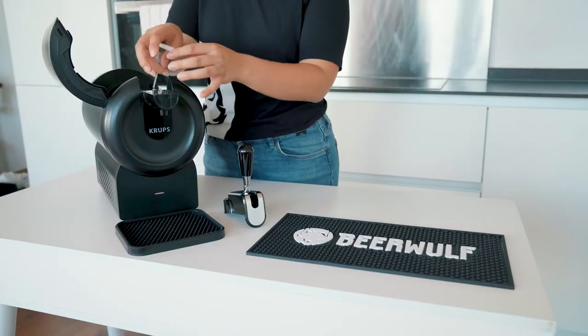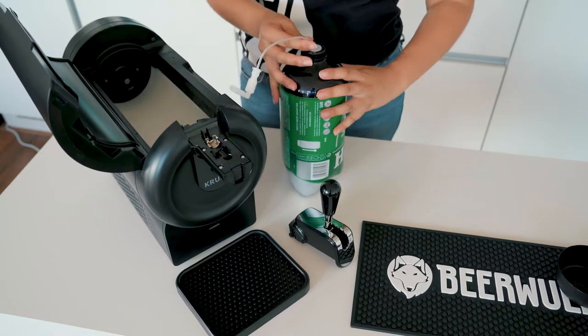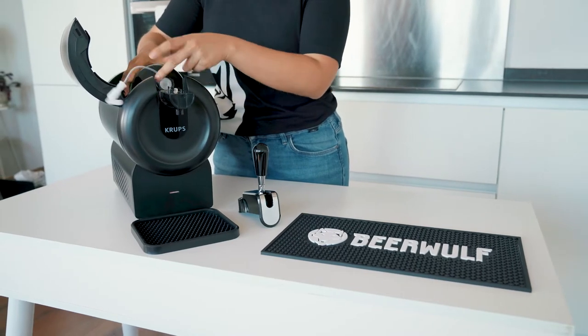If you can hear it, the issue most likely lies with the keg itself. Remove the keg and reinsert it at a different rotation. If this process does not help, contact our customer care team.